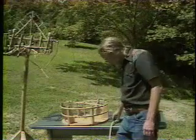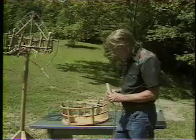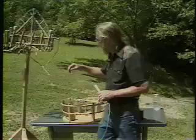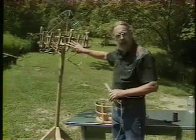Now we've got to put this all together. We've got a bunch of our prepared drivers. These are going to be put on the frame, and when you looked at the one that we had put together, you notice these are all put on at an angle.